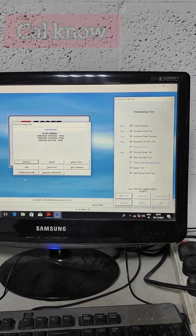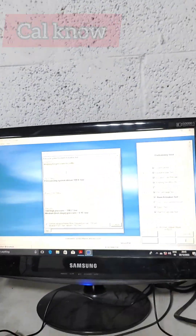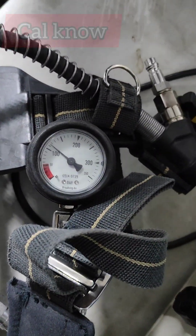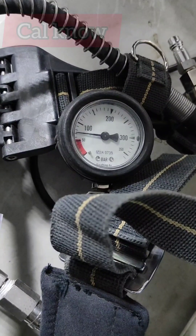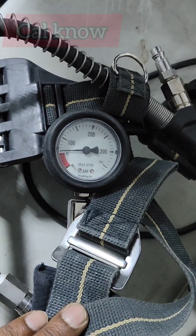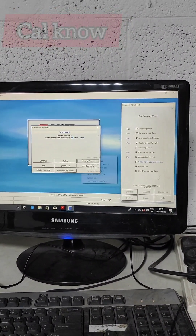Now we go for the alarm activation test. Make sure the regulator is connected to the face piece. We open the supply valve, wait for pressure, then close the valve and press OK to continue. We have to press OK when the alarm sounds at 55 bar — we have to see at what point the whistle activates and press OK at that time. At 55 bar I pressed it at around 58 bar — accurate reading was 58.4 bar. System is passed.